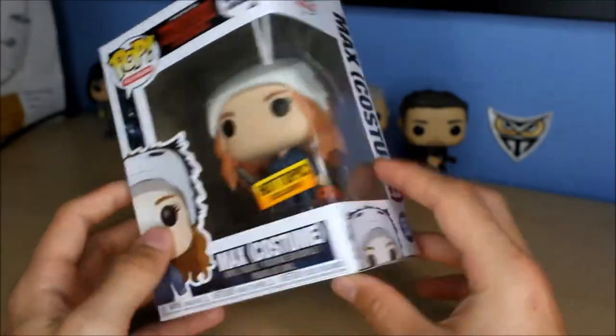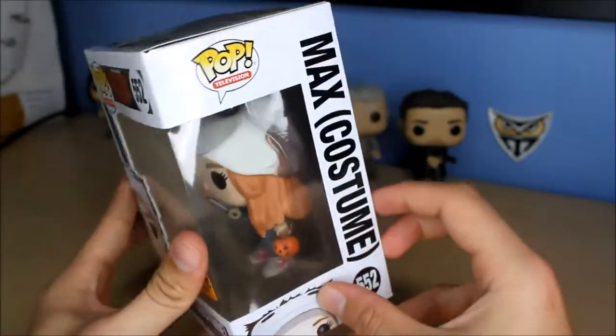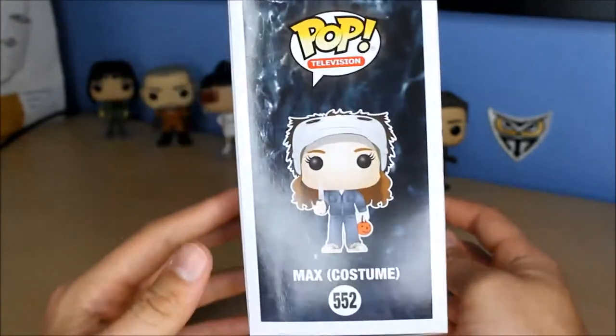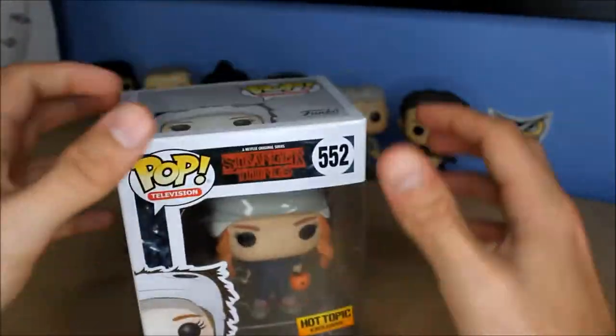I really wanted to get this pop because she's in costume and she dressed as Michael Myers. So that's really cool. This is Max in costume - let's take her out the box and take a look.